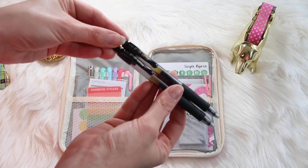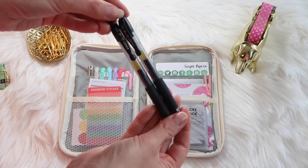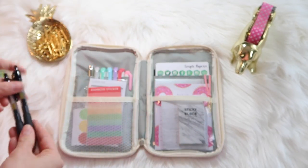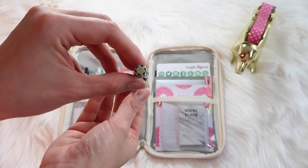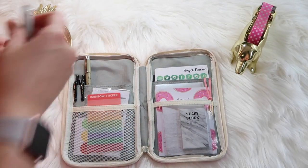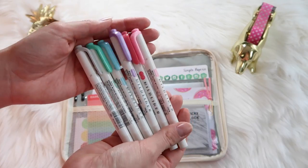Here is an overview of everything. These are the Pilot G2 pens — I got these from Sam's in bulk, and these are my favorite pens right now to write in my planner. Then this pen I got from Michael's; as you can tell I've used it a lot, but it's for when I need to write in small boxes.